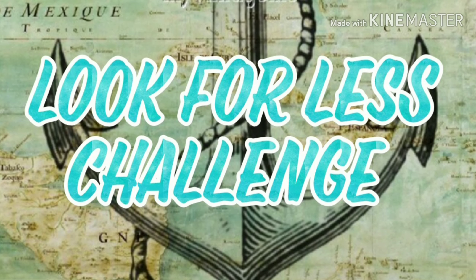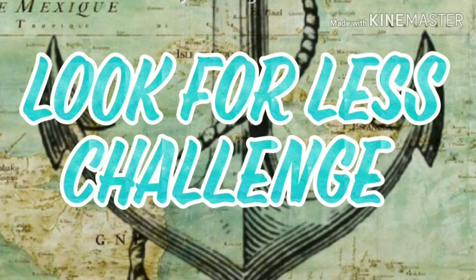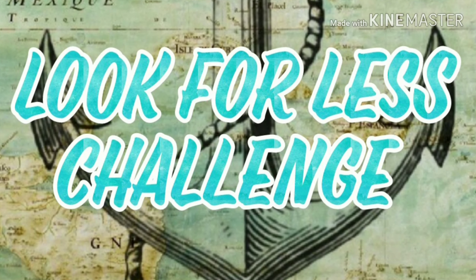Hello everyone, this is Leah and today's video is a look for less challenge where I'll take a high-end decor piece as inspiration for a DIY. Stick around to see what I have for you today.